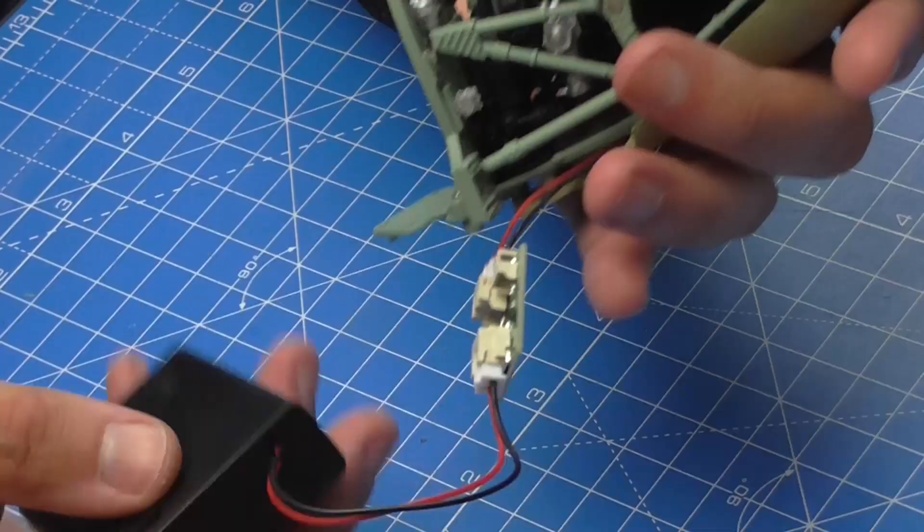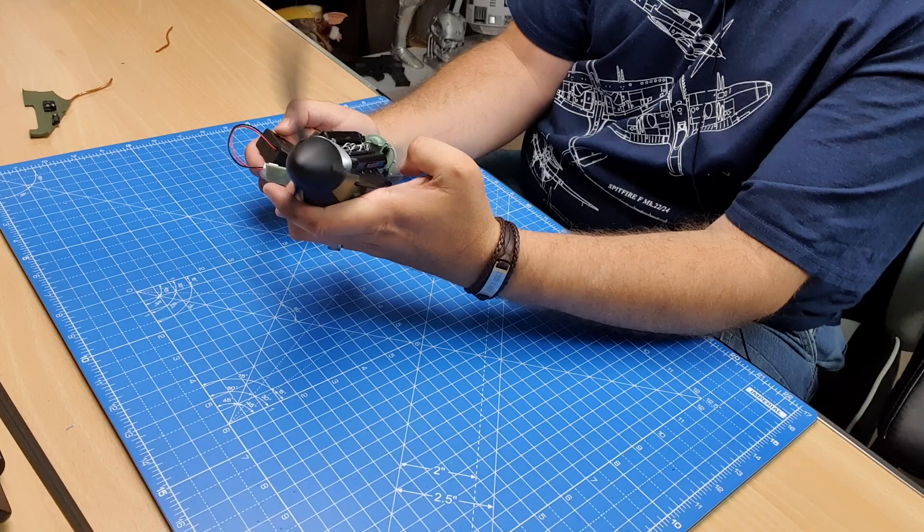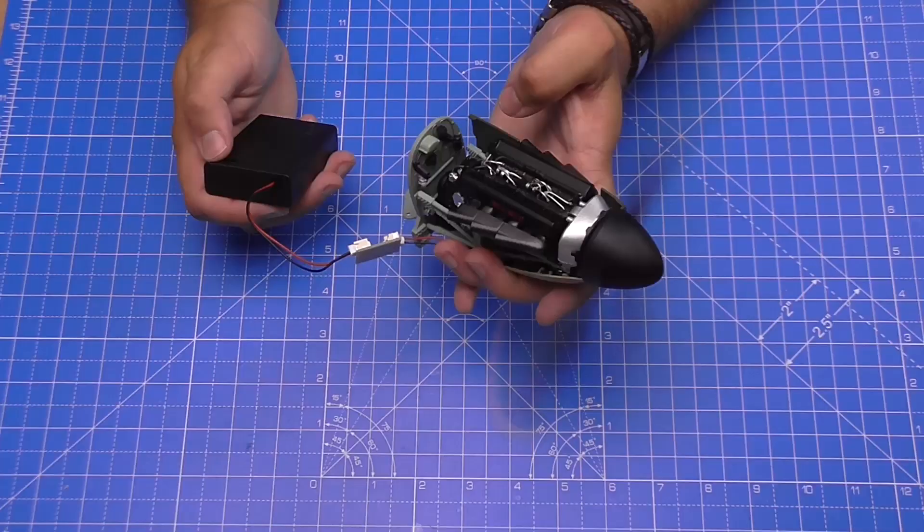A lot of people noticed that in the last video a lead had come off - the red lead had come off the plug. As you can see, I've fixed that now and it's working absolutely perfectly, going around nicely. So I'll just turn that off again.